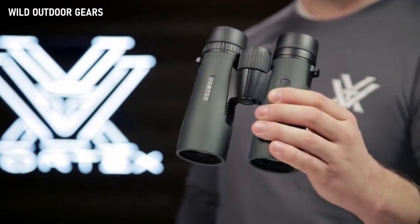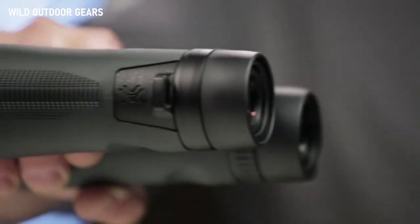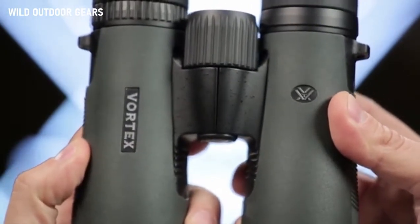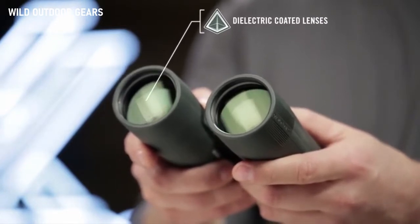This is the Vortex Diamondback. Known for impressive optical quality and durability, Diamondback binoculars are the workhorse of the Vortex lineup, delivering performance at a surprisingly affordable price. Dielectric fully multi-coated lenses transmit more light and brighter images.